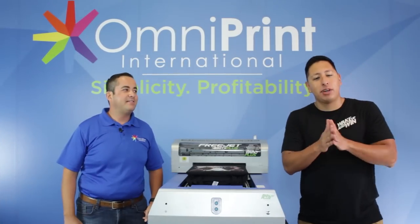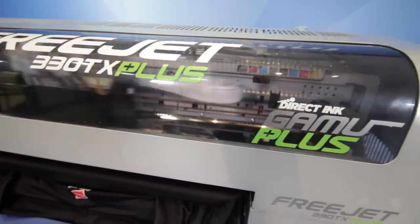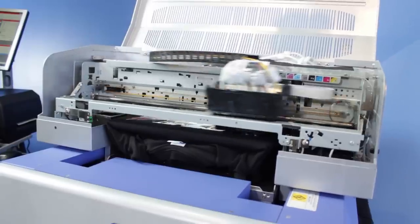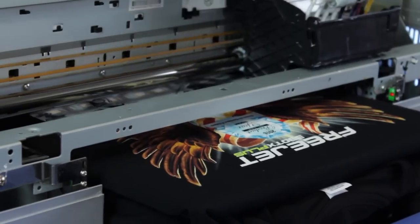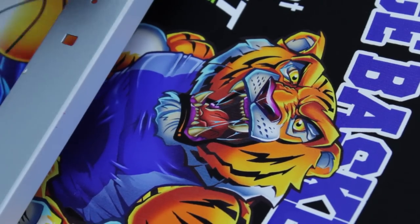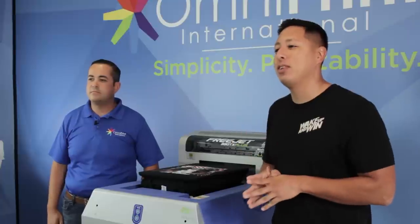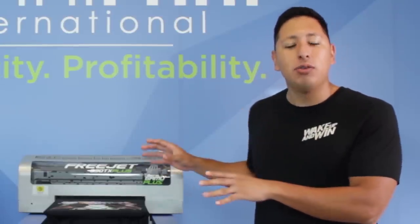Today what we're going to cover is DTG and everything related to this machine right here. If you're not sure what DTG means, it means direct to garment — it's essentially a printer which can print your designs directly from your computer. As crazy as it sounds, this is possible for you to own. But before we jump into all those details, I really want to jump into how this machine works and what you can expect if you were to get one for your clothing brand.